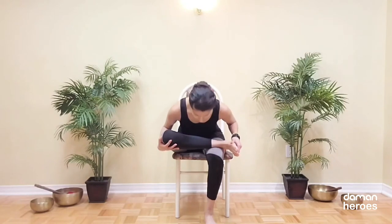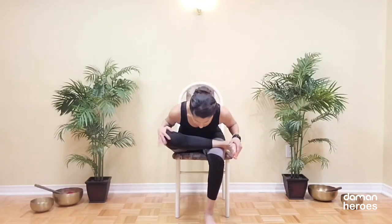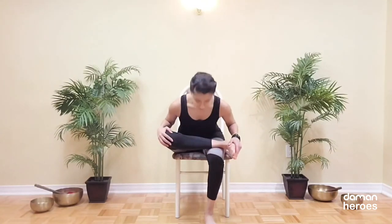We're going to now get into a stretch for our hips. Bring the right ankle on top of the left knee. Keep supporting your knee and your ankle with your hands and then lean forward through the chest. You want to go really slow here and if you feel a pinching in the knees, maybe you've gone too far — ease out of the posture a little bit.